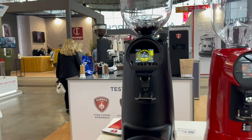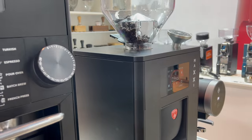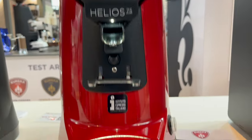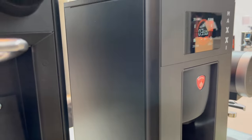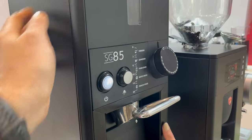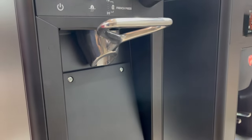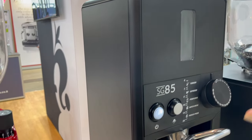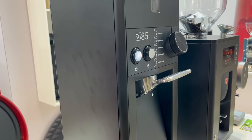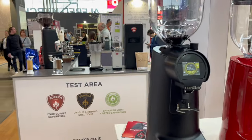In this part we have all our commercial models. We have the Maxi, which is a new model, and it has a display similar to the Helios — which is this model — but with some improvements like the dial, which is a brand new and really precise dial. It is a model for high consumption. And this one is the SG with 85mm burrs — it's an all-purpose model for the retail market. We have some different SG models; some are specific for brew, and in this case we have an all-purpose one with an easy-setting dial.